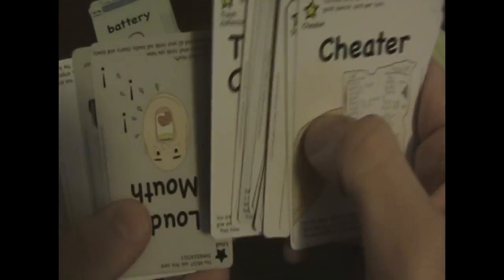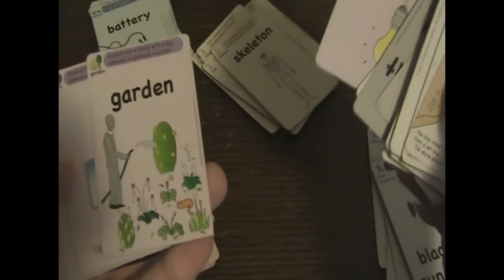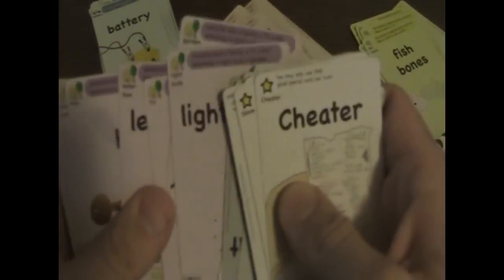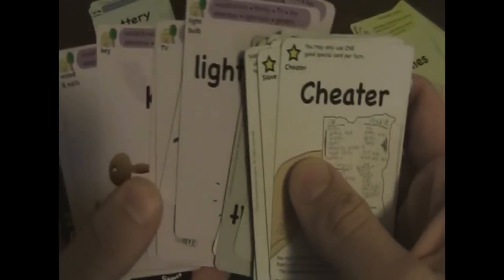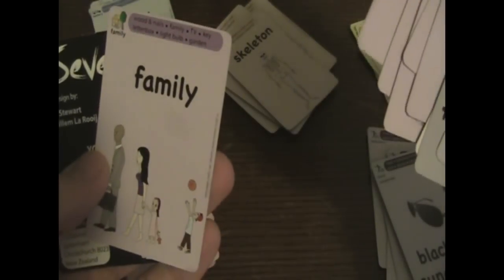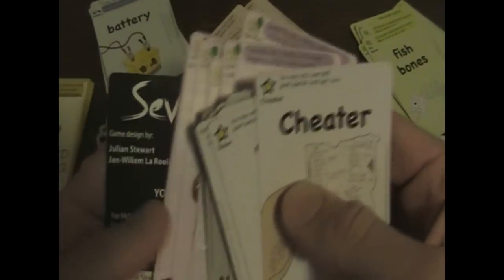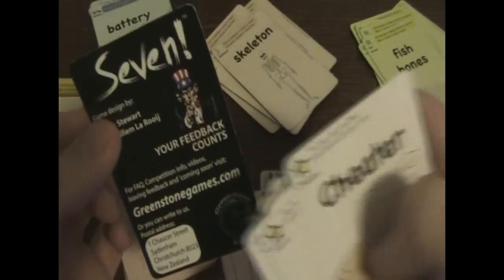I forgot the household set — sorry about that. It's right here: light bulb, garden, TV, letterbox (which we call a mailbox here), key, wooden nails, and family. So you've got to have a family to put in that house. And then you get this card with little Uncle Sam on it — it tells you they're out of Christchurch, New Zealand. Basically it says you can order it from them. The games are really cheap, going to be selling for about six-something apiece.